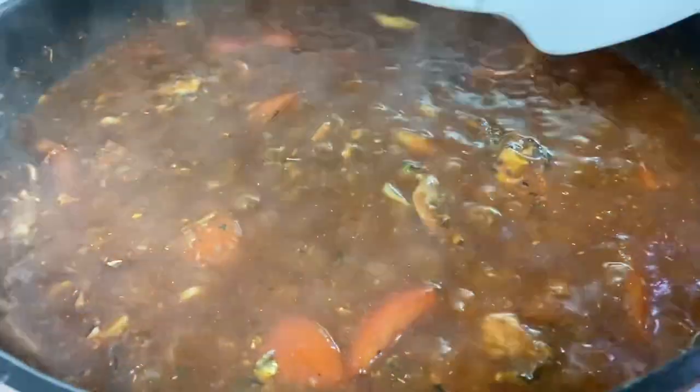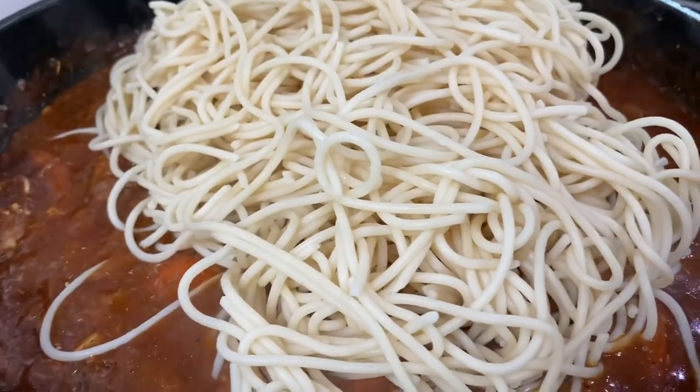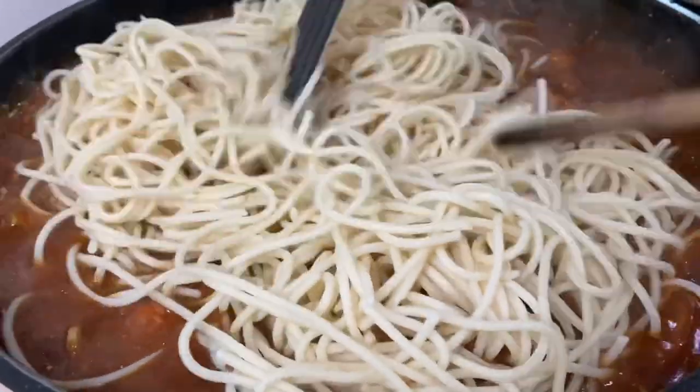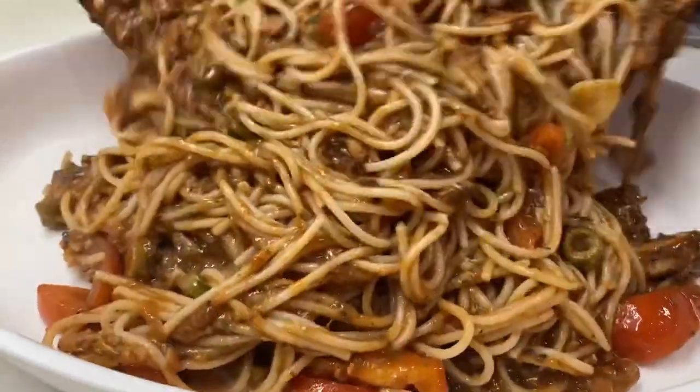Once you're done with the sauce, toss in your pasta — about 200 to 250 grams. It should be enough to serve about 6 to 8 people. And you're done — just transfer it to a serving plate.